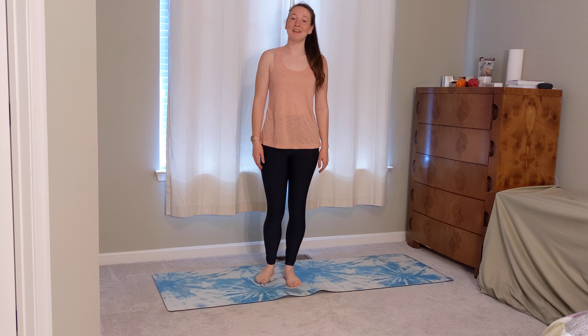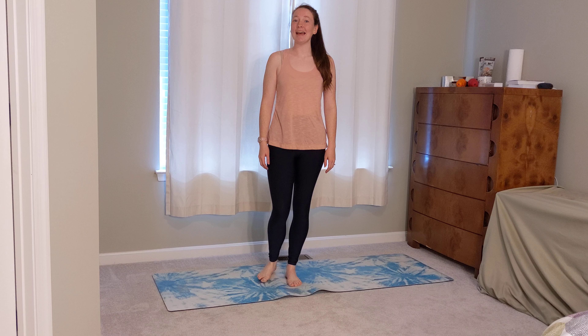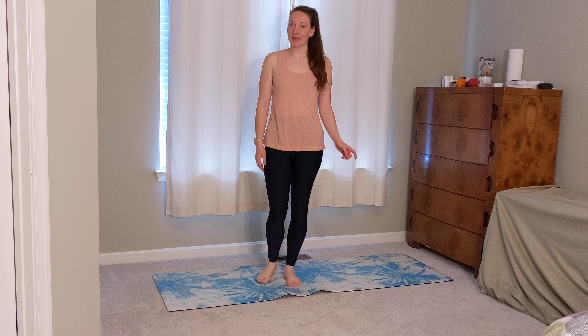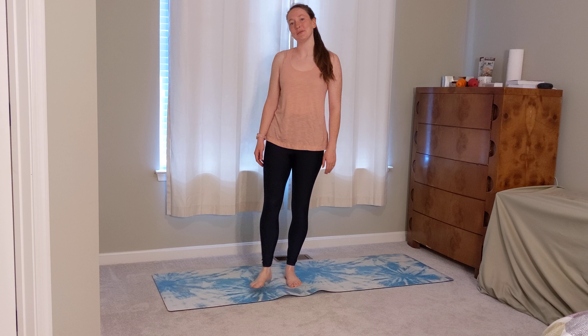Hello everybody, my name is Allie, also known as the Freckled Yogi, and today our practice is going to be a stop-dropping yoga practice. So our idea is going to be short and sweet, and it's going to be something you can just step right onto your mat and get started with.